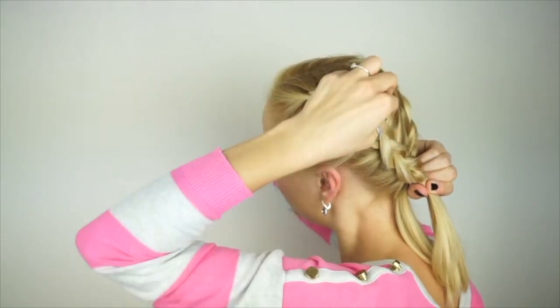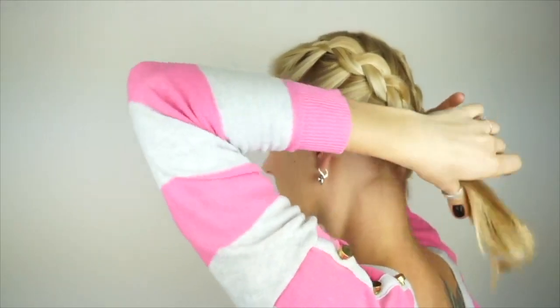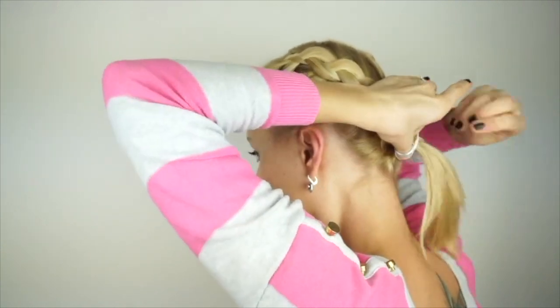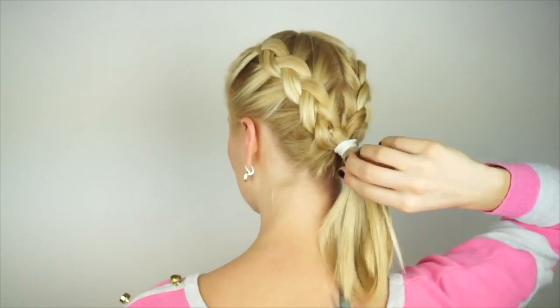After securing both braids, you can pull them apart a bit to make them fuller. Now tie both braids together in the back of your head in a ponytail and remove any unnecessary elastics.